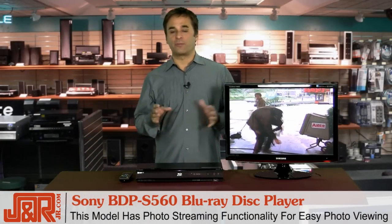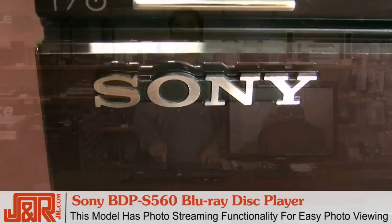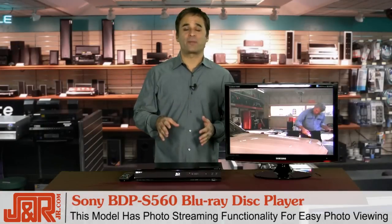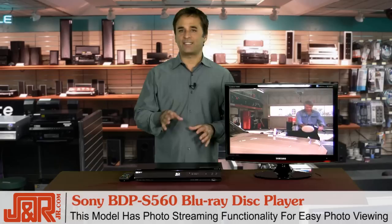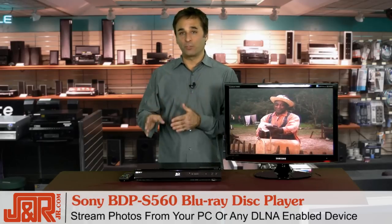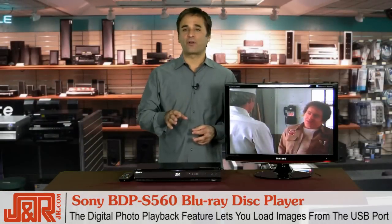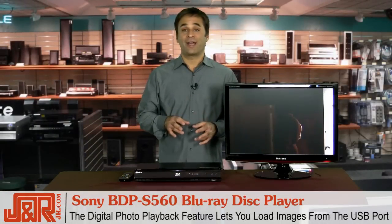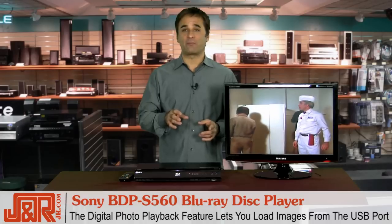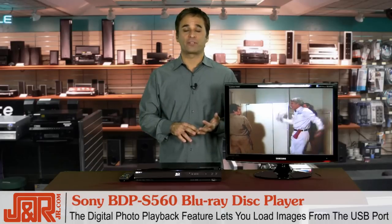Now, if you like to watch your digital photos on the big screen — and by big screen, forget about the little 7-inch, your gigantic flat screen can be a photo frame — you can use this Sony Blu-ray player to do that. Thanks to this model's photo streaming functionality, you can easily look at photos in full detail and clarity on your high-definition television. Photo streaming allows the Sony to stream digital photos from your PC or any other Digital Living Network Alliance-enabled device to your Blu-ray player, and for added convenience, it's completely wireless. This model also offers a digital photo playback feature, which enables you to load digital photos from a USB flash memory into the front USB port, allowing you to view, share, and enjoy your saved digital photos on your high-def TV.